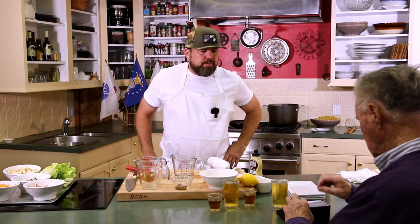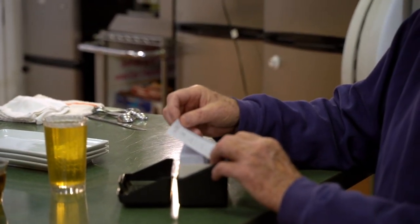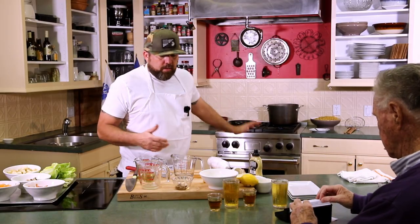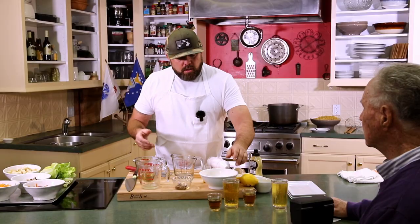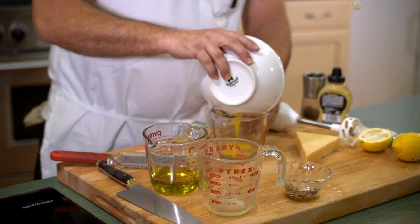All right everybody, here we go. This is our appetizer. Jesse, what are we doing today? We have a shrimp Caesar salad. Well, just by chance, I got some shrimp back here — that's perfect. So we'll make the dressing from scratch right here. Basically a mayonnaise base — we got some egg, lemon juice to cook the egg, some olive oil, anchovies, garlic, salt. We'll mix this all up together and see what happens. All we can do is do our best.